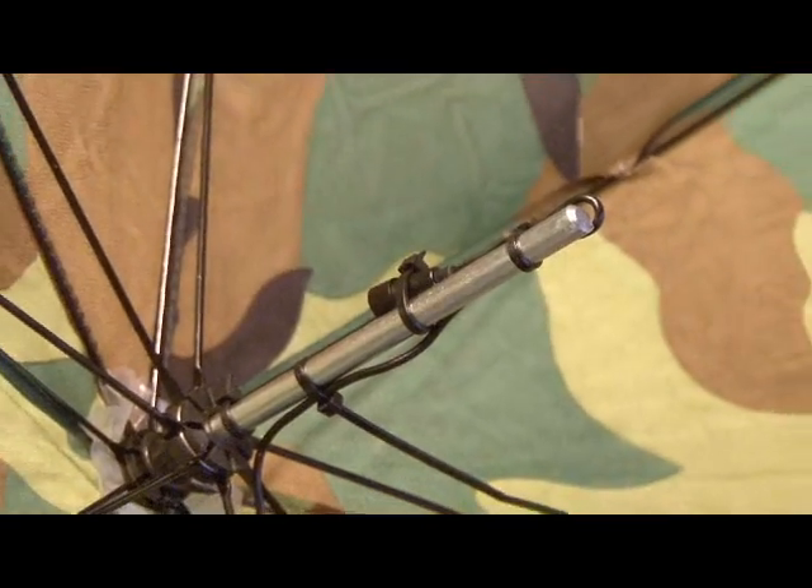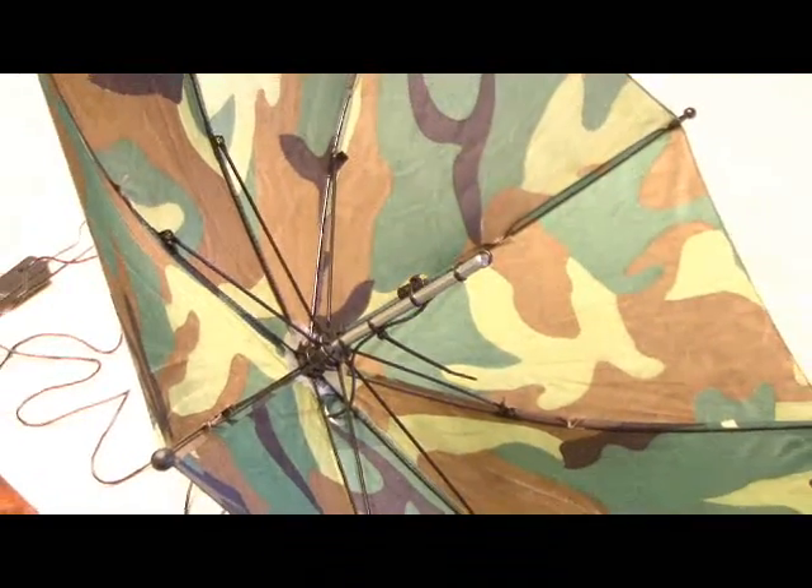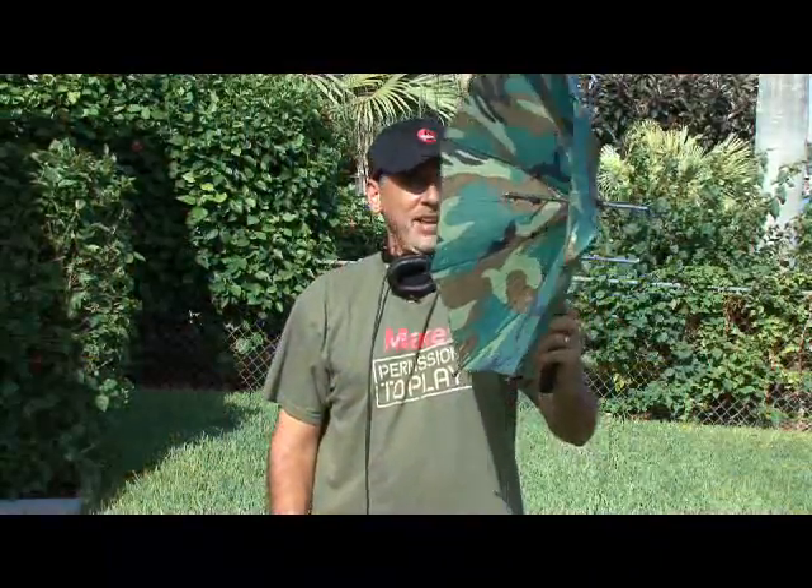Now all we have to do is run the wire from our microphone through the slit we made, then attach the microphone about three inches up the shaft and use some zip ties to secure it. Our umbrella parabolic mic is done and ready to test out. I've plugged it into my MP3 player and I've got a set of headphones where I can really focus in on the sound of those birds — so let's test it out.